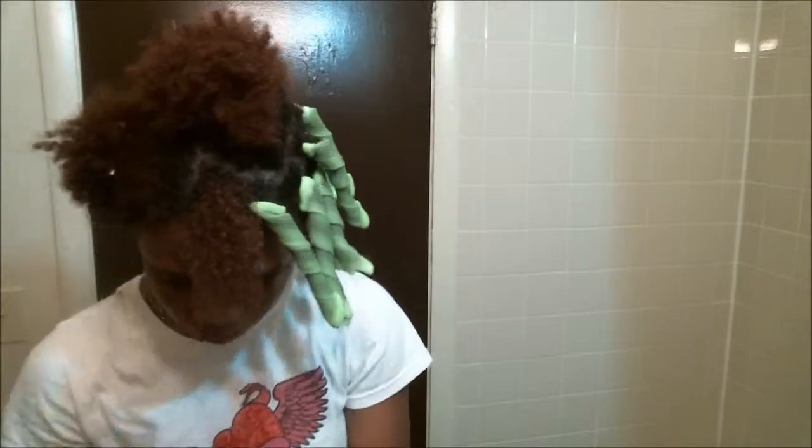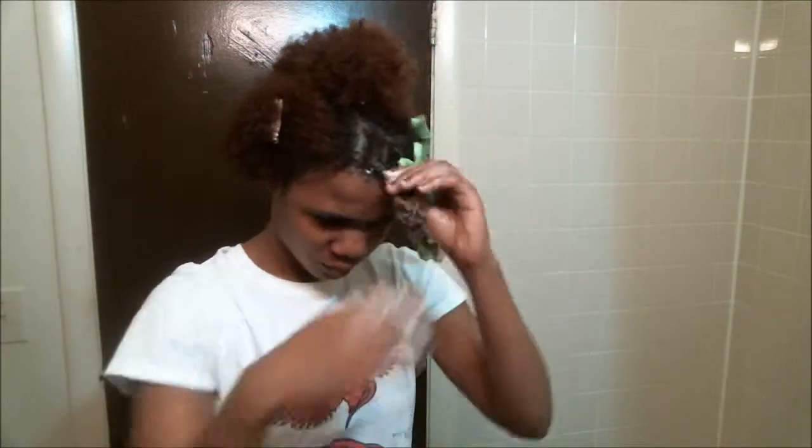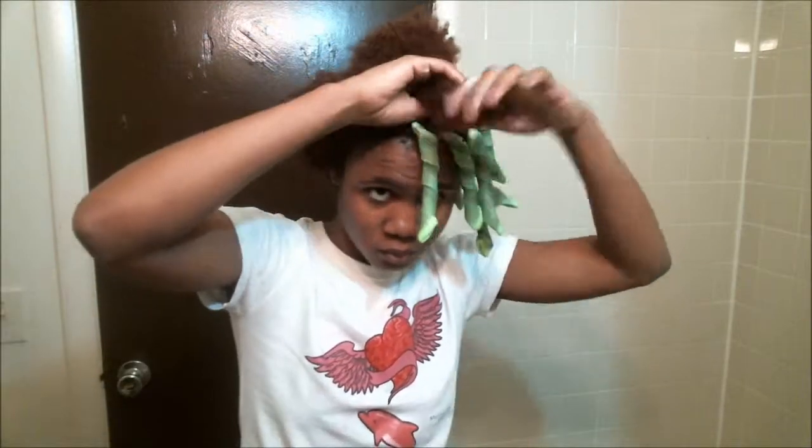I twist my hair at the root and then hook the rod over that just to make sure that all of my hair is in the hook, or underneath the hook. For the Curlformers, I did green on one side and blue on the other. I do not mix them because I just don't like the way it looks — it looks funky to me.